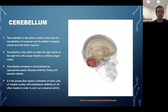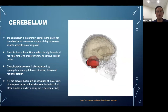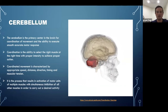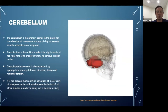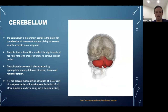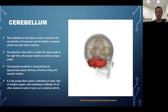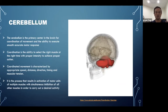The cerebellum is the primary center for coordination of movement — the ability to execute smooth, accurate motor responses. Coordination means selecting the right muscles at the right time with proper intensity. Coordinated movement involves appropriate speed, distance, direction, timing, and muscular tension. It activates motor units across multiple muscles while simultaneously inhibiting all others. The cerebellum is very good at saying 'you do this' and 'you don't do this right now.'